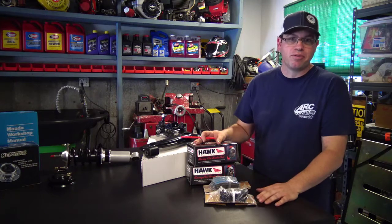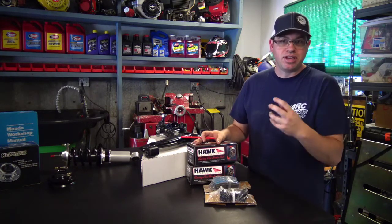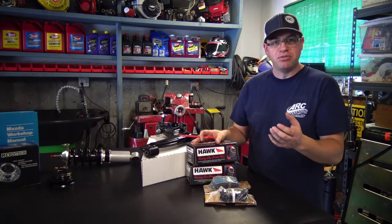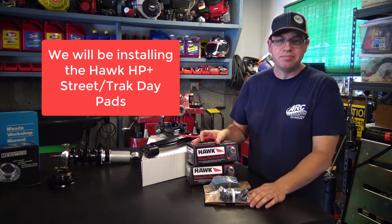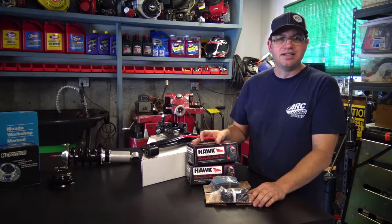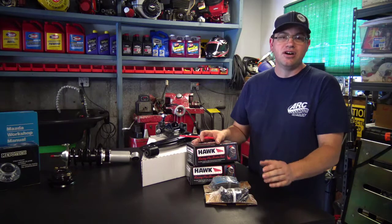Anytime you go to more of a performance-oriented brake pad, that means you are going to hear more brake noise as you're driving around on the city streets. It's kind of a trade-off. Do you want quiet brakes, or do you want brakes that are going to give you good stopping ability out on the racetrack and good pedal feel, and not fade on you with those high brake temperatures that you would likely see on your average track day?